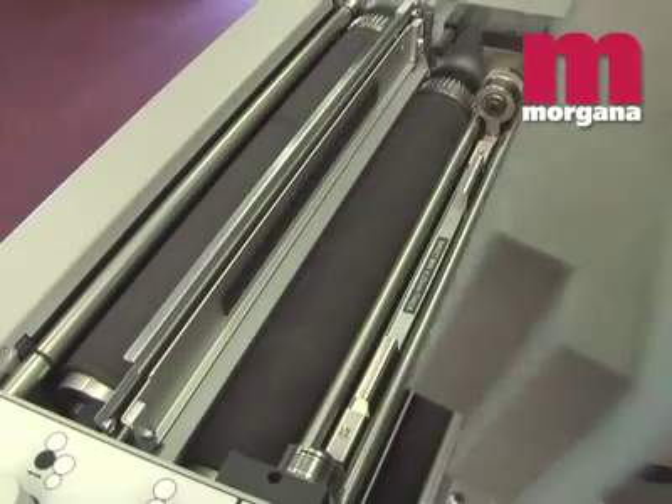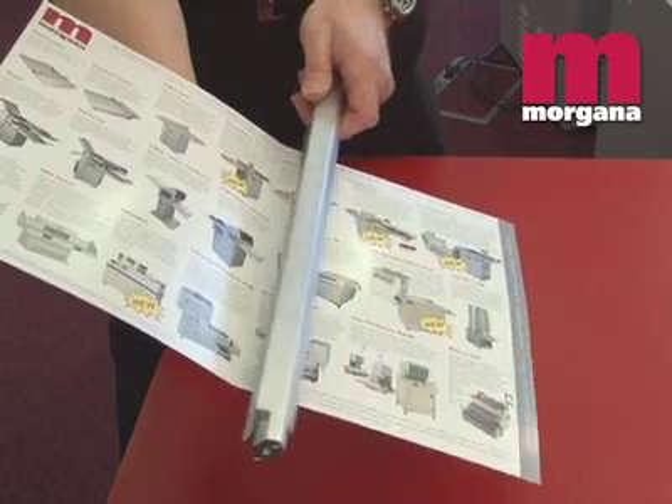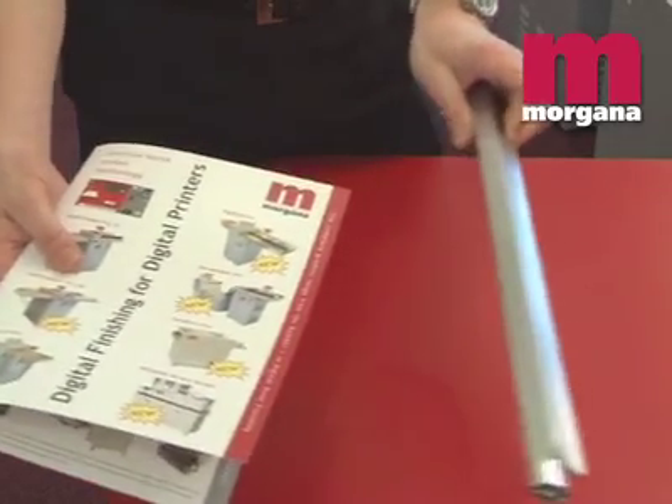Instead, the machine uses Morgana's large diameter patented electronically controlled contoured flying knife. This has been developed to prevent scuffing and marking on digital stocks.